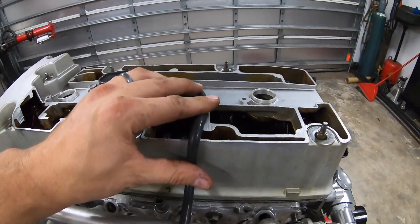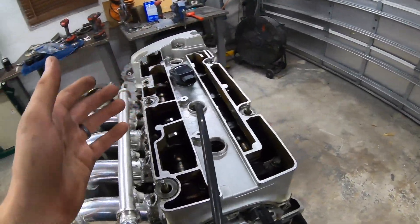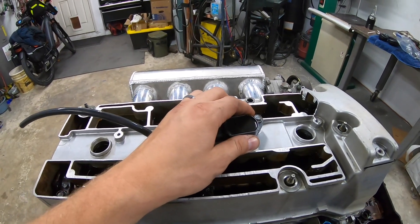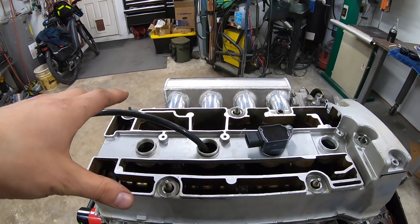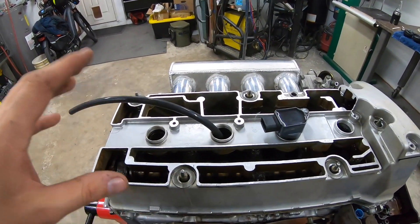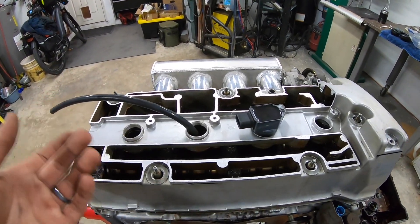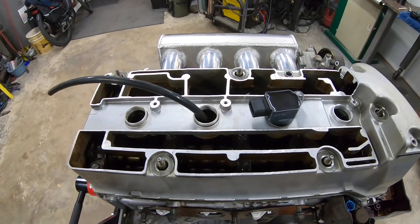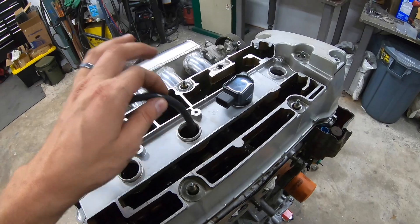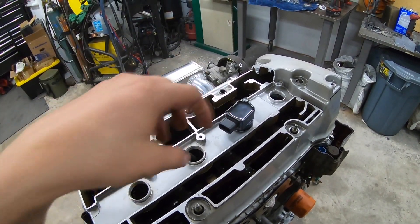We can mount the coil packs on the side - that's not a big deal. I also plan on making an access panel on top of the firewall in the car so when it comes time to do coils and spark plugs, we won't have to pull charge pipes off and undo motor mounts for a basic spark plug change. They'd just pop out through the inside of the car through a simple access hatch.